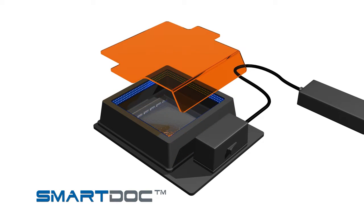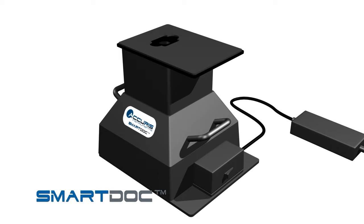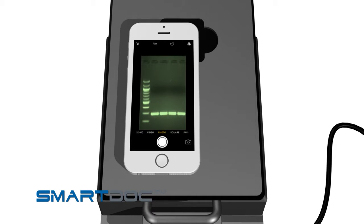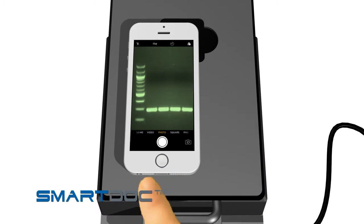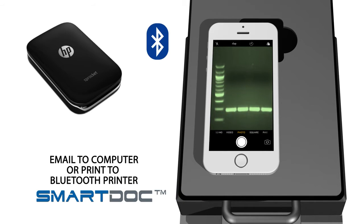To take a picture of the gel using a smartphone camera, remove the filter cover and place the imaging enclosure onto the illumination base. Insert the orange photo filter into the top platform. Open your camera app and align the camera lens with the photo filter on the platform. Use your camera's zoom and focus features to optimize the image, then snap a picture. You can now email the image to transfer it to your computer or even print directly using a Bluetooth printer, such as an HP Sprocket.